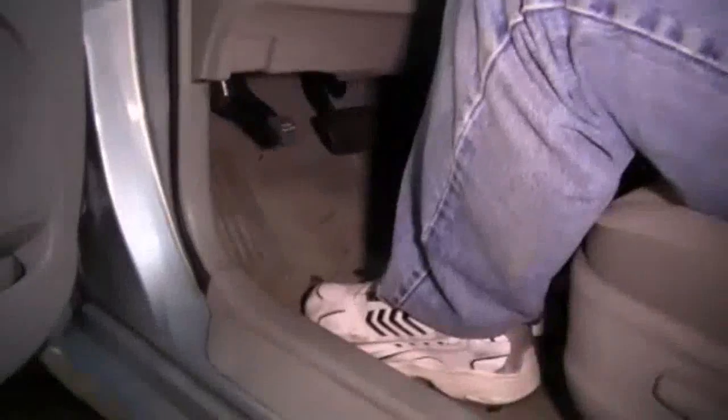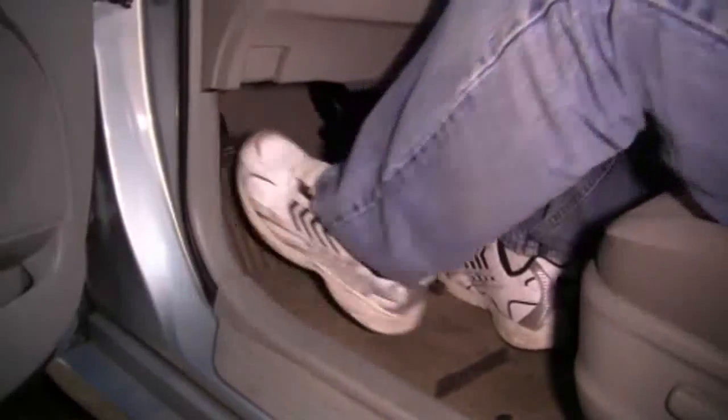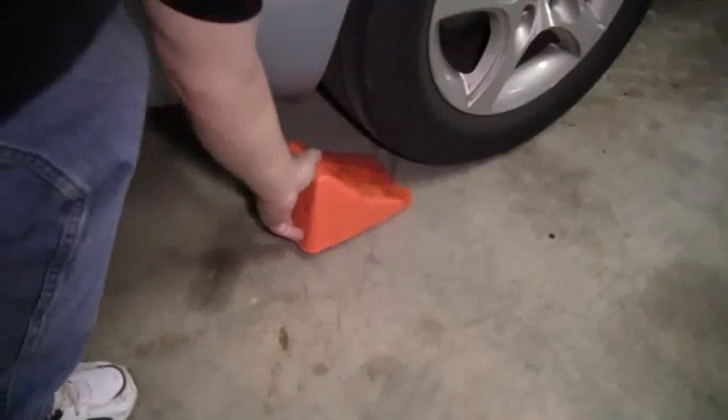We'll also need some paper towels and a drain pan to catch any extra brake fluid. Before we jack up the vehicle, we'll need to set the emergency brake and put wheel chocks behind both rear tires.